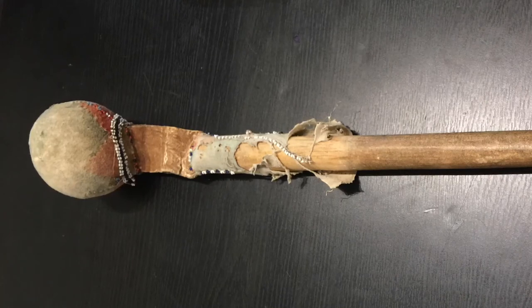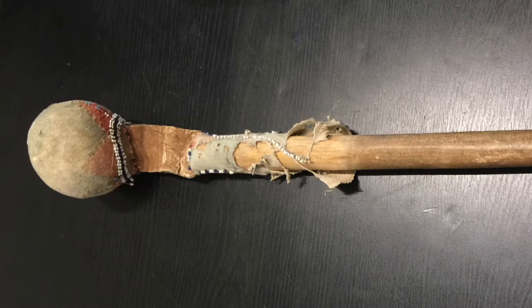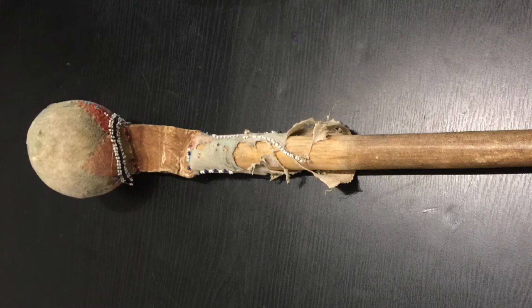Welcome once more to a history of saps, blackjacks, and slung shots. Today we get to see our second Native American weapon in the series. I'm really excited to see this because it's the first time I've seen this variation.